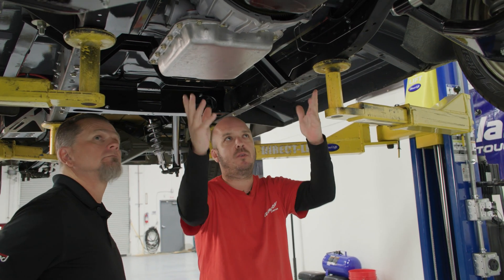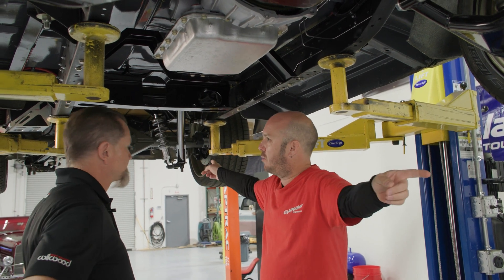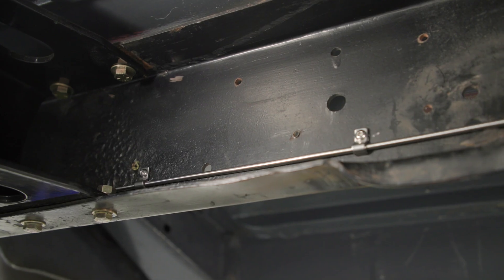The front is real easy because the longest one is like three feet, but when you start going from the master out back, it starts getting really long and you're trying to run it through different cross members and up and around stuff, so it can get a bit overwhelming.